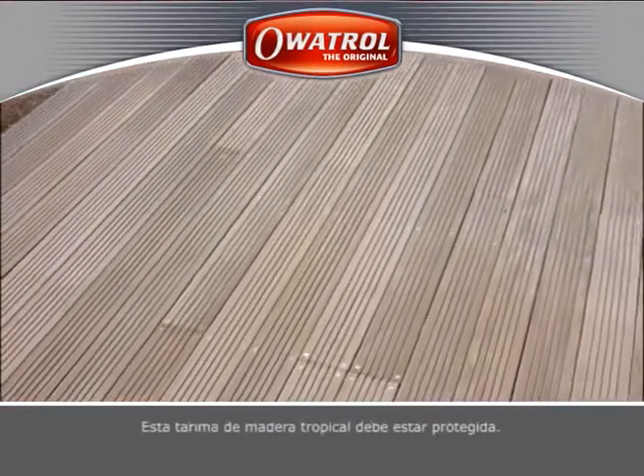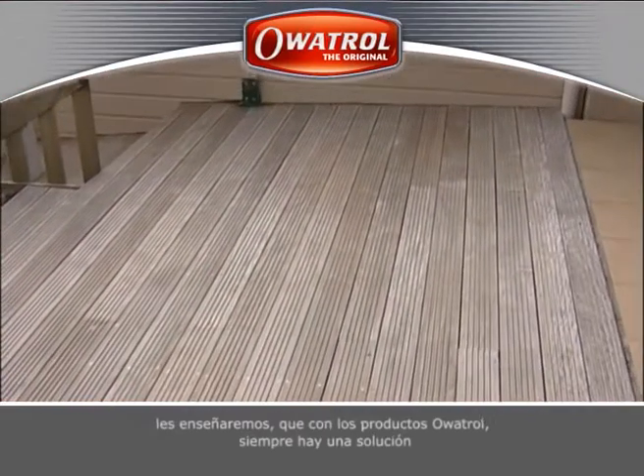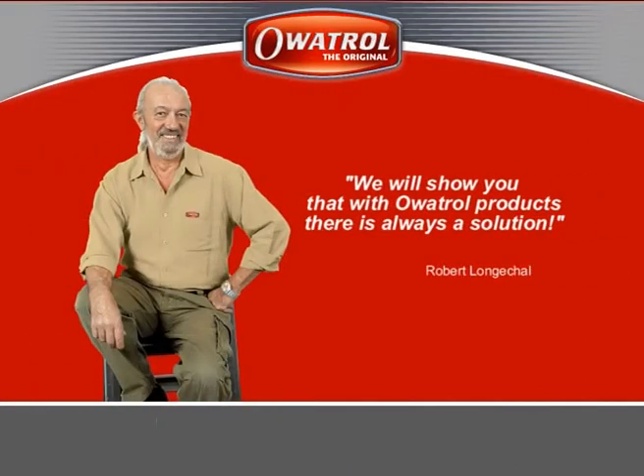Wooden decks must be protected. We'll show you that with Oritrol products there is always a solution.